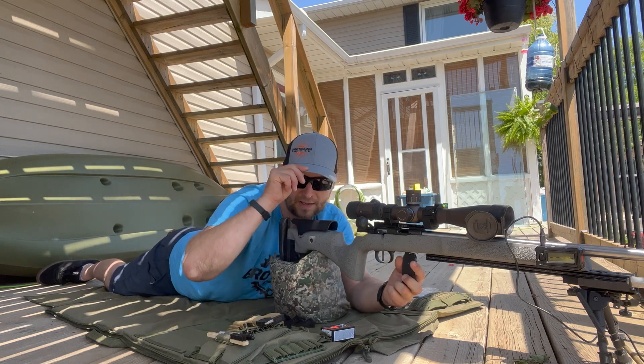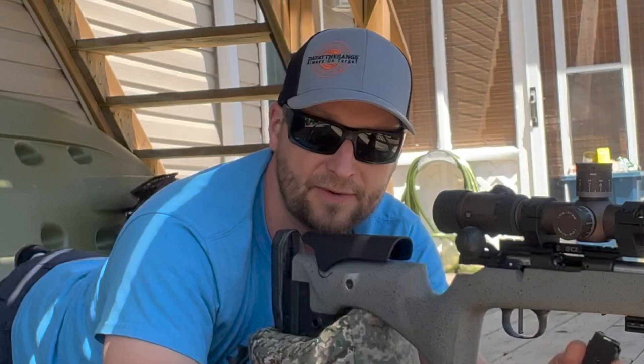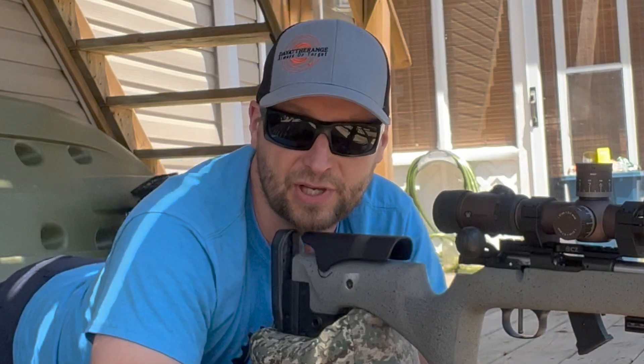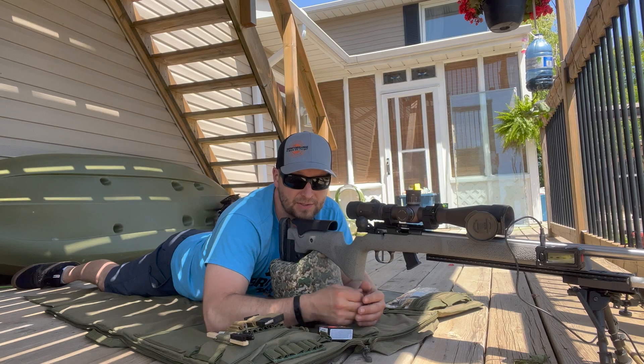I don't know if you guys noticed yet but it's a beautiful hat from dayattherange.com. Go check them out — info is on his channel on how to get these hats. He also has t-shirts and polo shirts, very nice stuff, so go check them out.